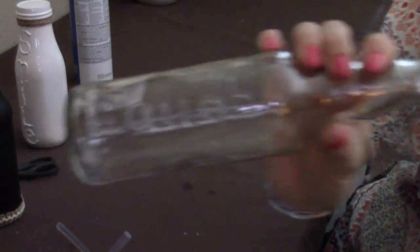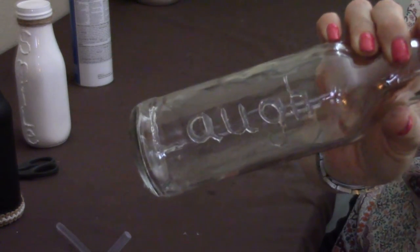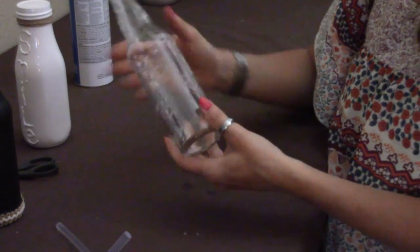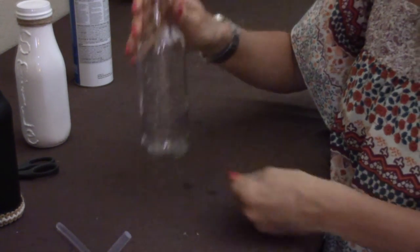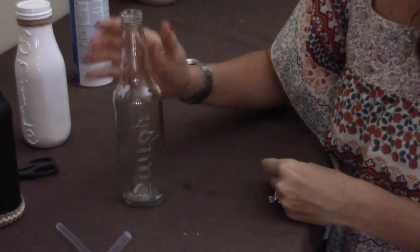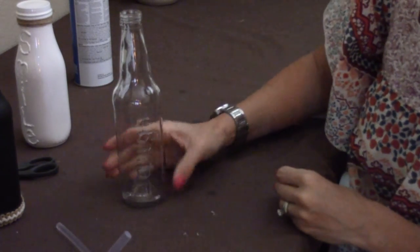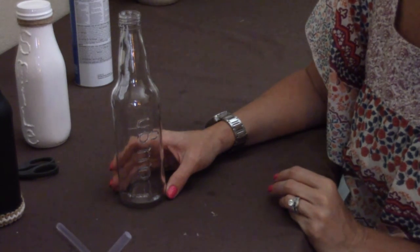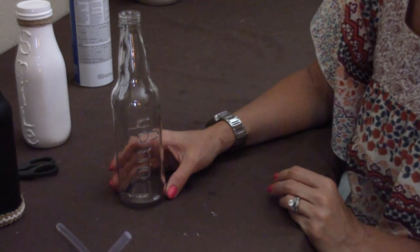I've got all of the hairs and strings cleaned up. Now what I'm going to do is go outside and stand it straight up. I'm not going to worry about painting the bottom — I'm just going to spray this whole thing with the black matte spray paint, and I'll meet you back here when it's all dry and done.